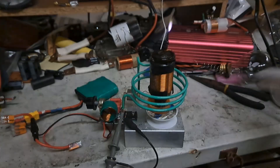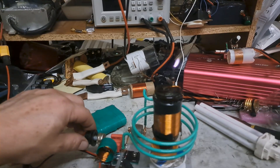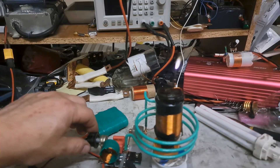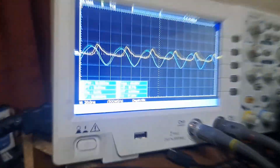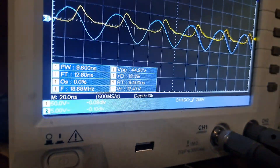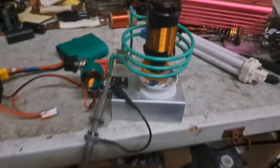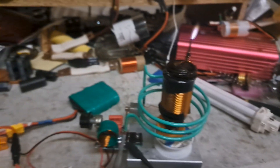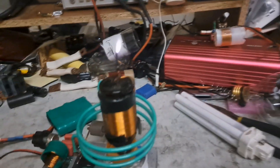I can still cut it down quite a bit further. This is actually running at about 18.68 megahertz or so — that frequency goes up with the resonator in there. Pretty cool.